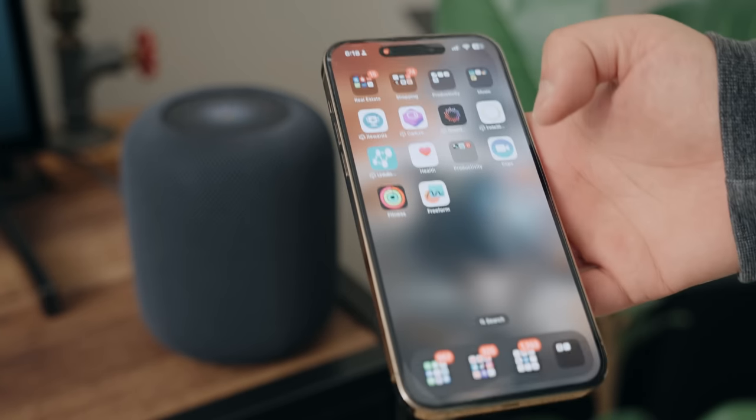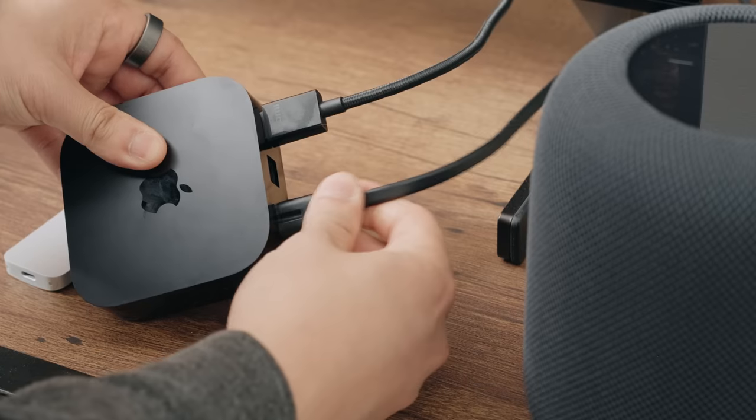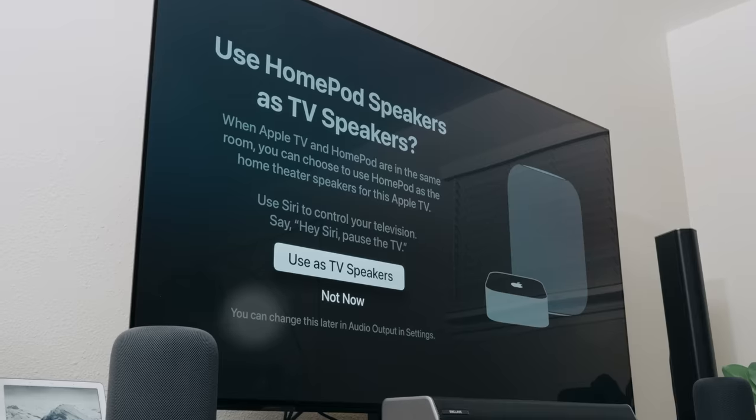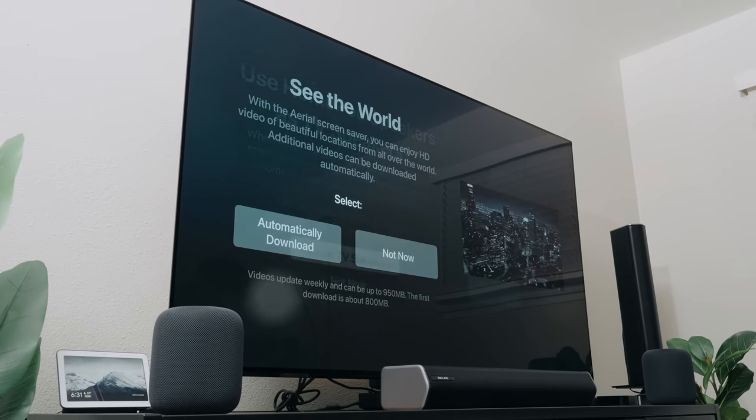Of course, setup is super easy. You just hold your phone next to the HomePod and it pops up — you just connect to it there. And when you set up your Apple TV and choose a room, it'll notice that it's also the same room that your HomePod is in and ask whether or not you want to connect your HomePods to your TV as TV speakers.